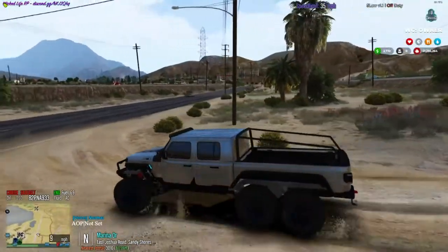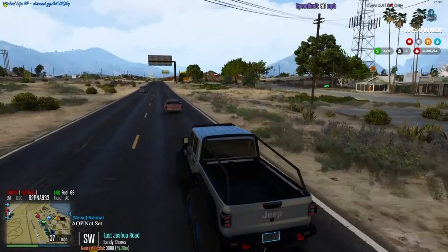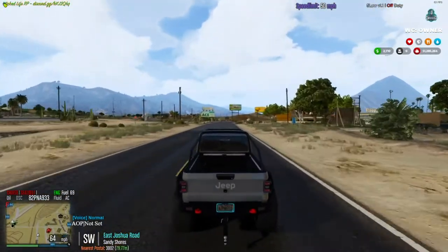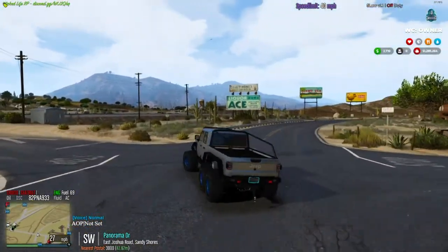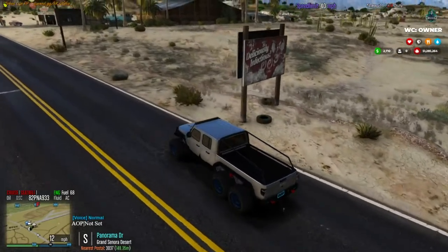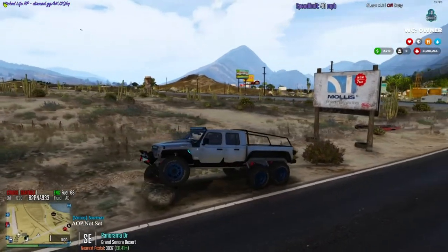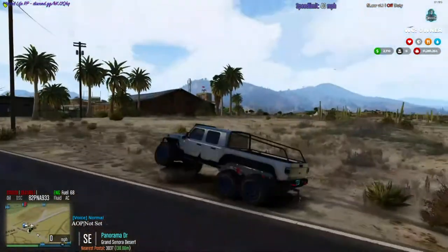I'm going to head over real quick to a rock and show you guys, because I can't talk enough about the suspension. The suspension on this thing is absolutely insane. This will be coming into our server soon, so you guys can all buy it if you join. We do have an add-on garage that you can buy from — a lot of them are God's vehicles. That's the flex on this thing — absolutely insane flex.